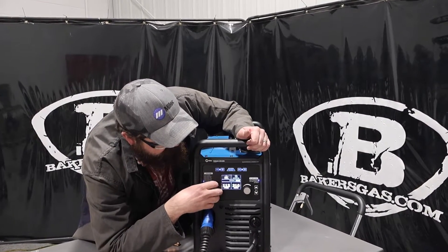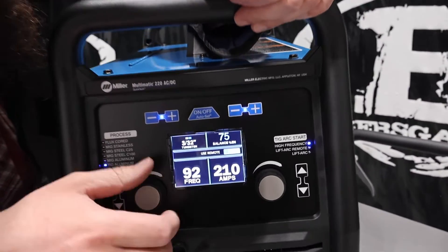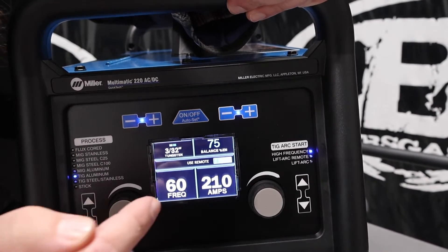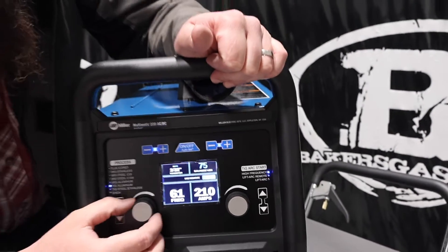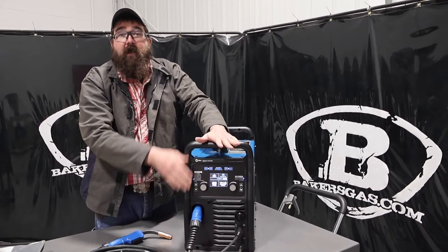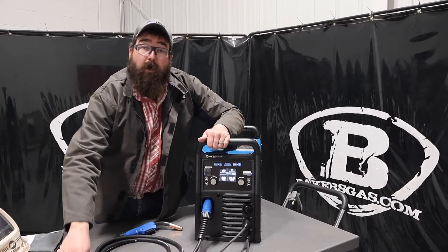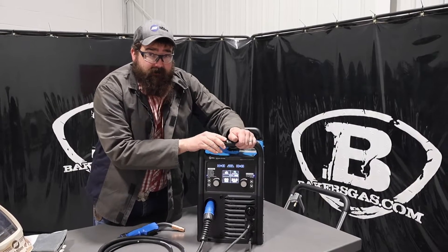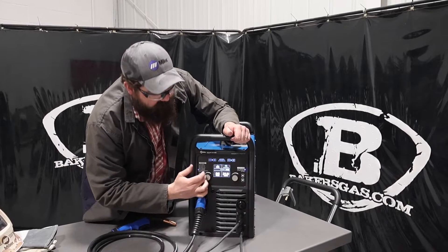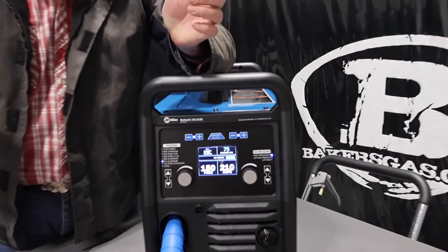Another thing — what does this frequency mean? Older machines, going back to the 60s, 70s, and 80s, had a set frequency and it was 60. So it was taking 60 from the wall, transferring it to your machine, and giving you 60 cycles per second on your AC sine wave for welding aluminum. What this machine does is shrink that sine wave — so instead of 60 cycles a second, we can ramp this thing all the way up to 150 cycles per second.